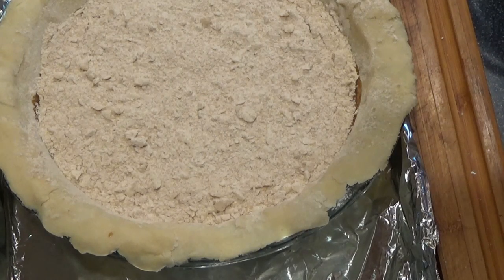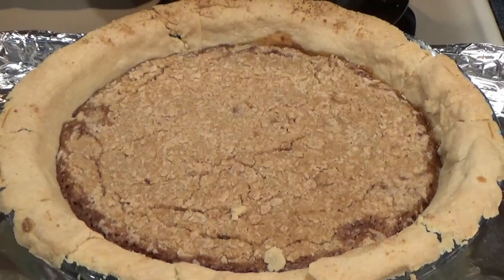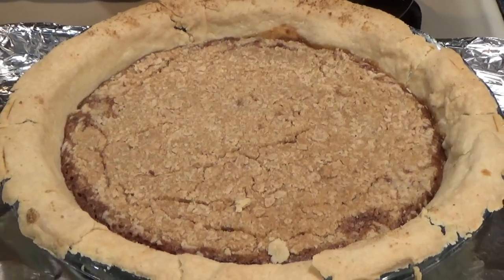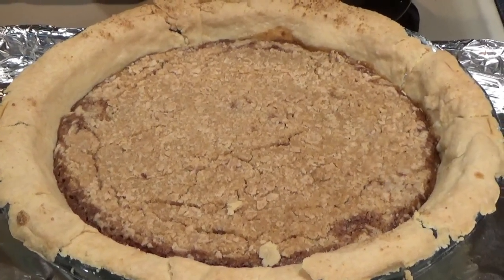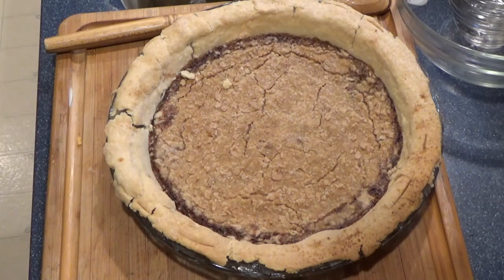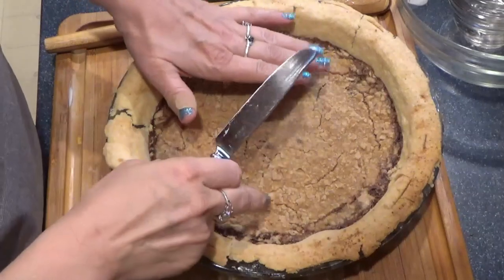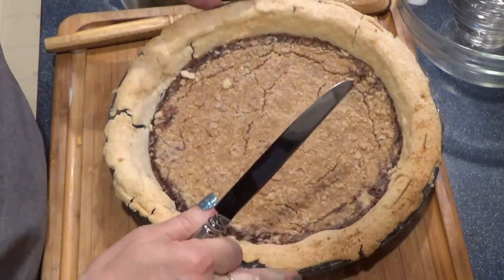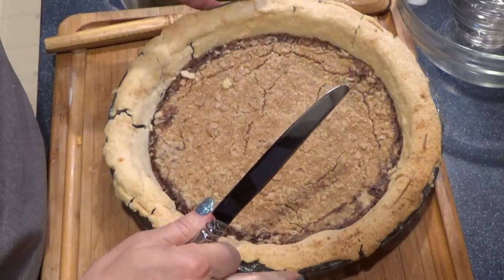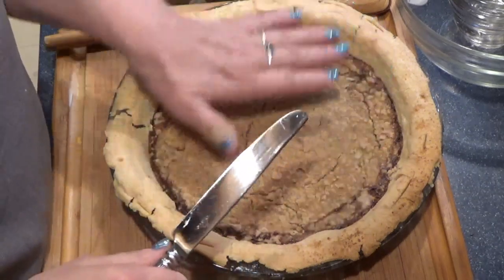This will take about 35 to 40 minutes. It's out of the oven. Now this has to cool down — you need to let it fully cool. We're ready to cut our shoofly pie. While it isn't all the way up to the top like in some pies, that's because I'm using a large deep-dish pie dish. With your standard 9-inch pie plate that's more shallow, it would be even with the top.